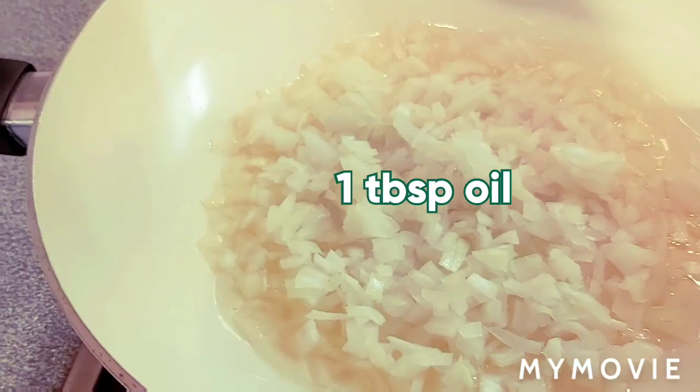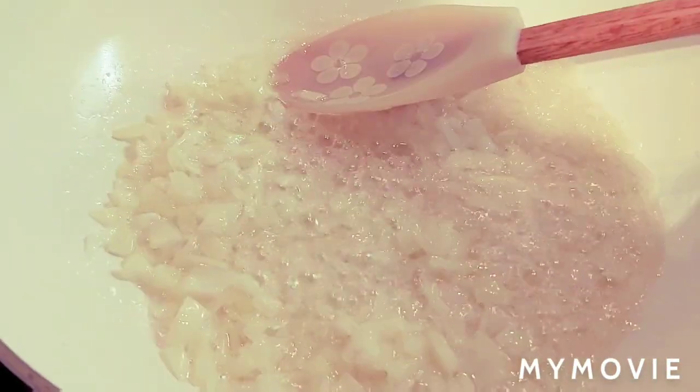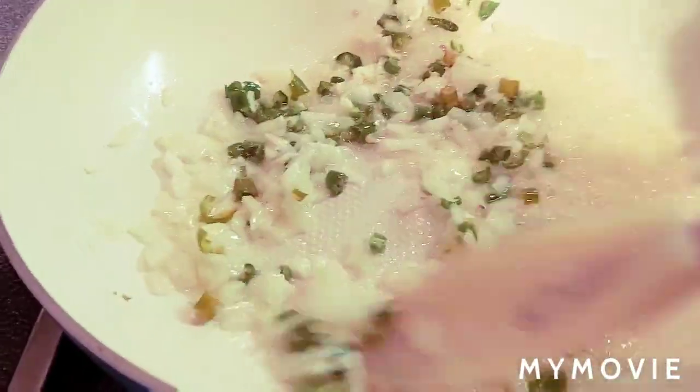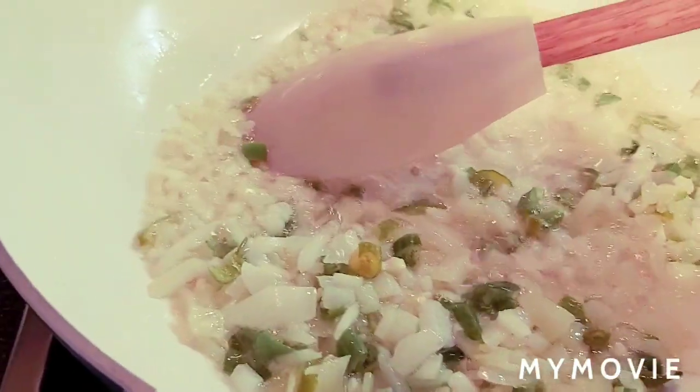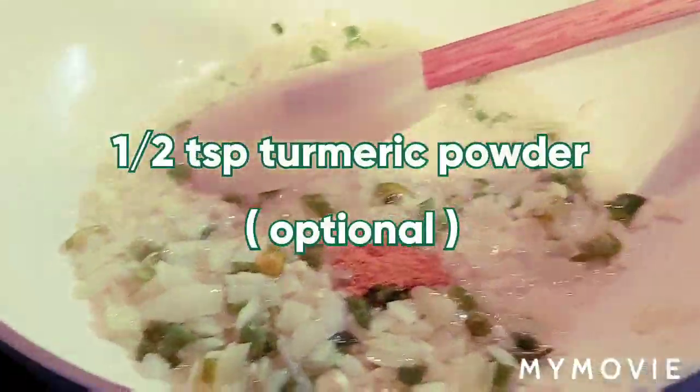I put a pan on the stove and added one tablespoon of oil. Chopped onion — let it cook for one to two minutes. Now I am adding finely chopped garlic and green chillies. Mix and cook for another two minutes. I am adding half a teaspoon of turmeric powder. This is optional — if you don't like it, you don't need to put it. But I am adding it for the color; it makes a nice looking dish.